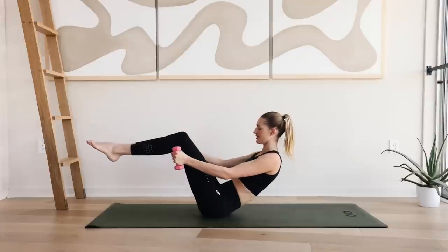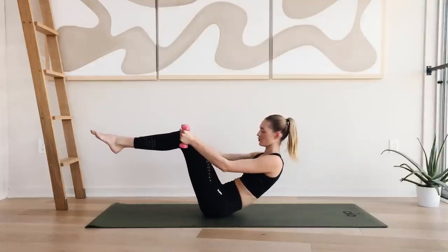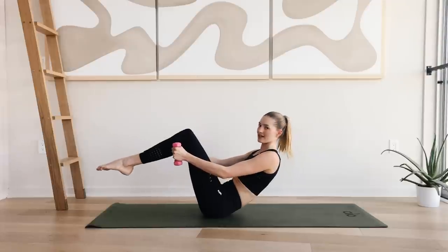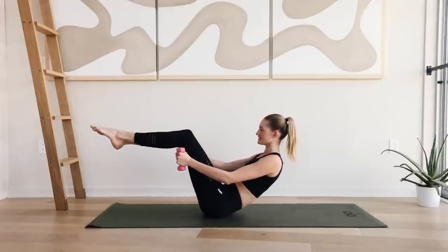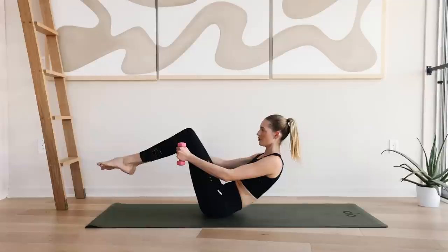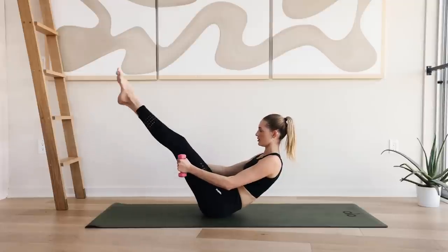Reverse for ten. Hold here. Extend the leg long and in for ten. Really squeeze and come back to that both position. Strong arms.